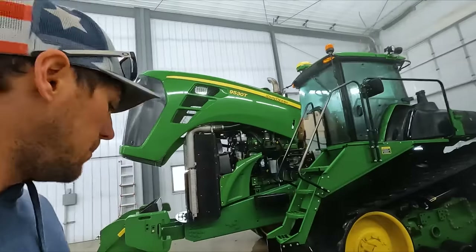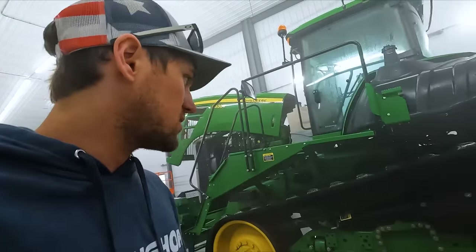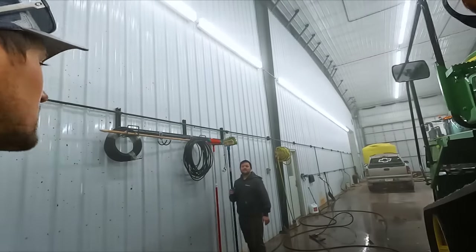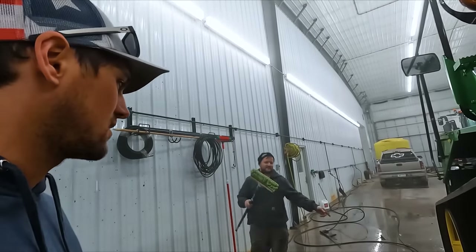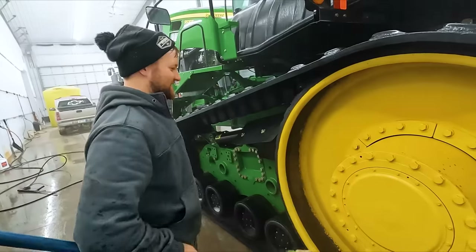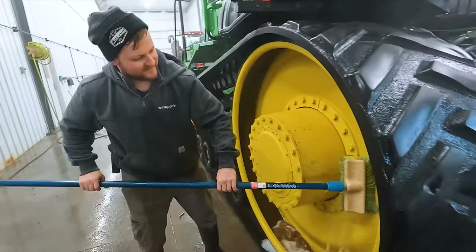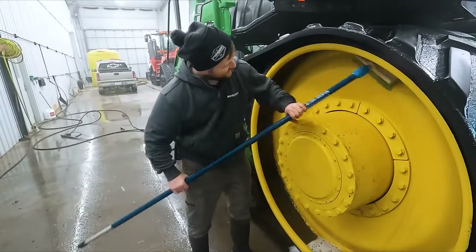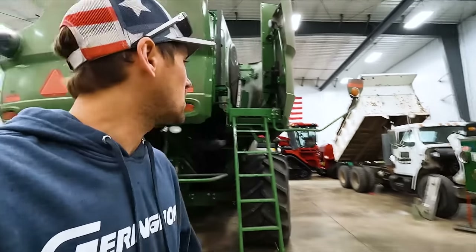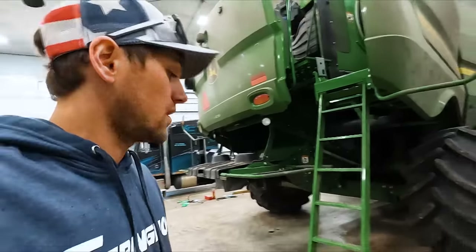So we're getting this thing washed up. We got a big upgrade for this tractor coming next week, so we want to get it cleaned up so when we're working on it, it ain't all full of mud and dirt. We're scrubbing the wheels. I see our paint job really lasts a long time. Yeah, it didn't last very long. Wasted two hours of my life that I'll never get back.